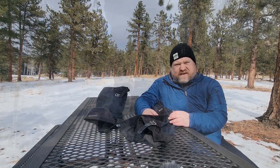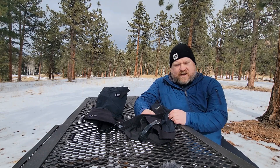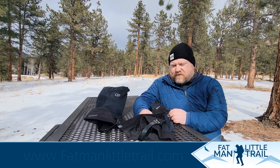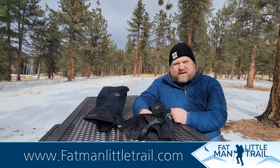Instead of trying to make something work that doesn't fit properly — shout out to Outdoor Research for coming out with something that's going to help out more and more hikers. I really appreciate that. Check them out. I'll have a full review at fatmanlittletrail.com and there'll be a link below. Make sure you hit follow, like, and subscribe on YouTube or wherever you're watching this, if you enjoy these videos, to get more outdoor product updates and outdoor content.